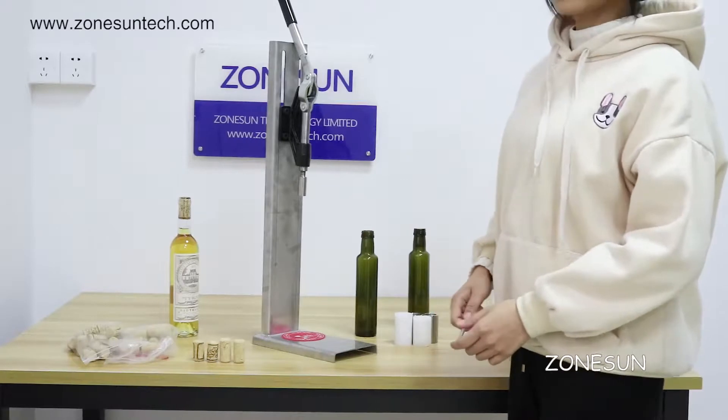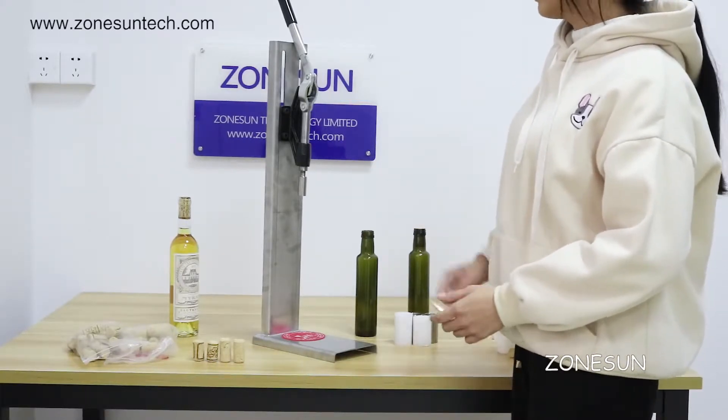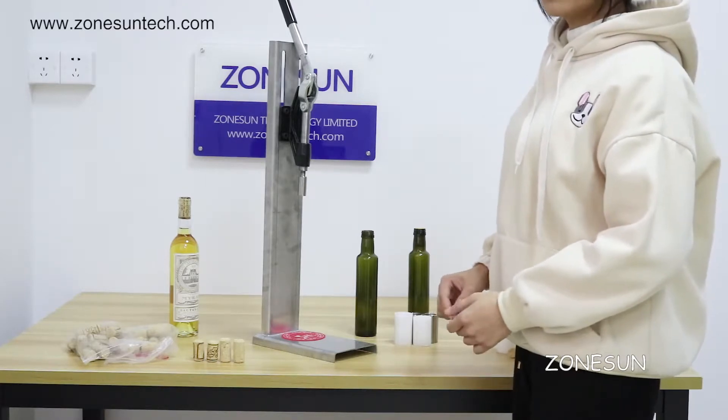Hello everyone, welcome to Johnson. Here's one of our new products. It's a very economical and practical coffee machine.